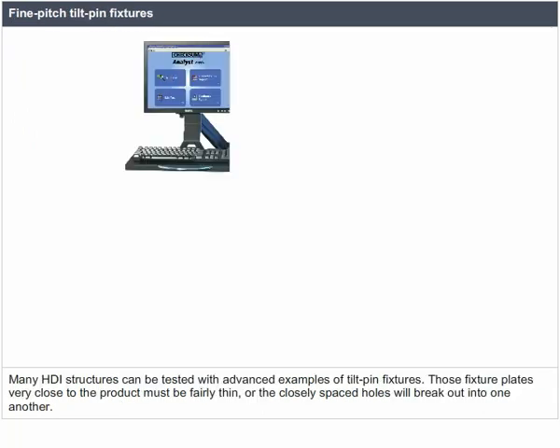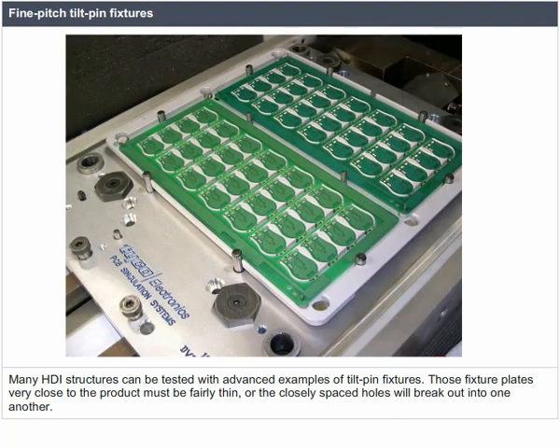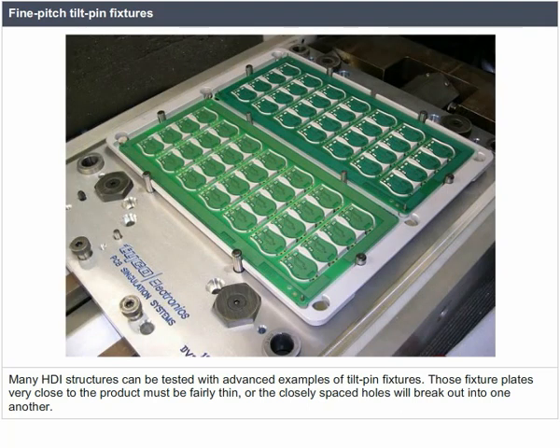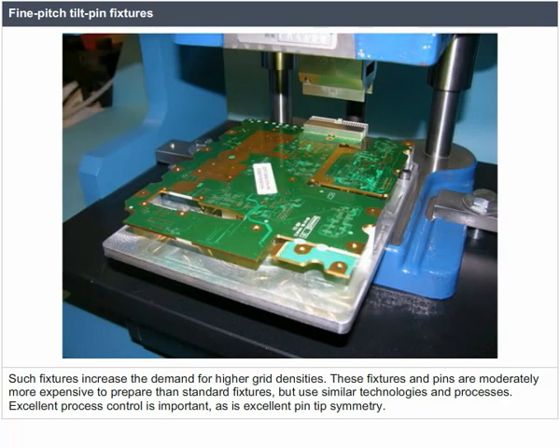Many HDI structures can be tested with advanced examples of tilt pin fixtures. The fixture plates very close to the product must be fairly thin, or the closely spaced holes will break out into one another. Such fixtures increase the demand for higher grid densities and are moderately more expensive to prepare than standard fixtures, but use similar technologies. Excellent process control and pin tip symmetry are important.